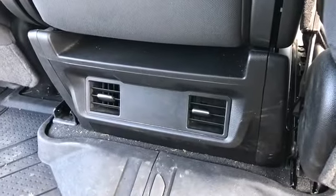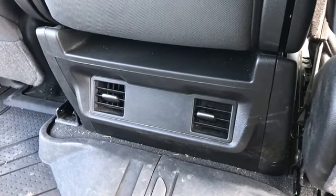One last thing — it only has one USB charging port, which is ridiculous. There's nothing in the back, and there's only one up front. That's a big downside.